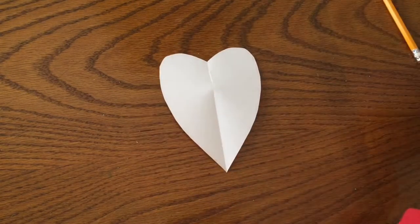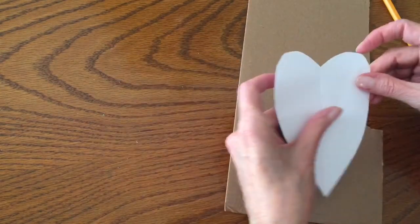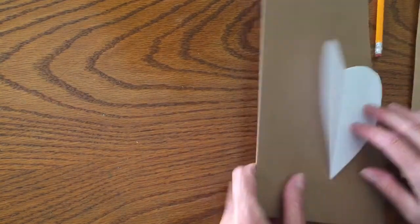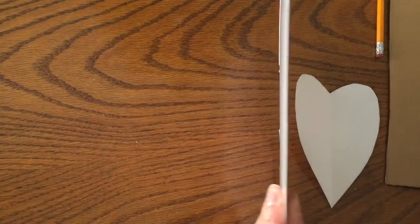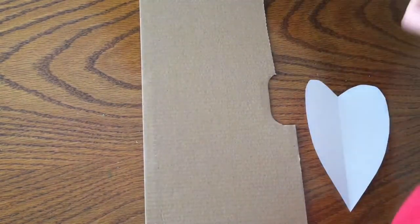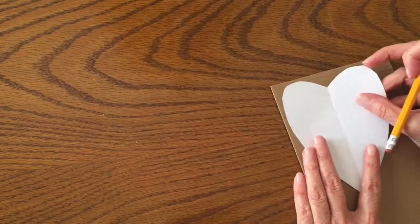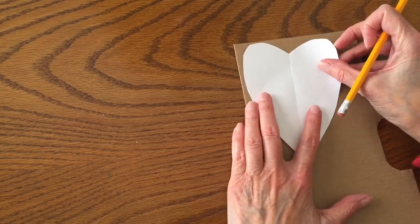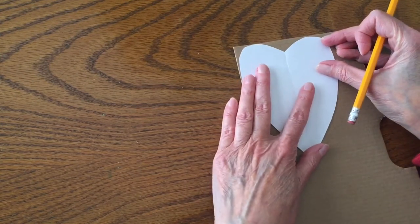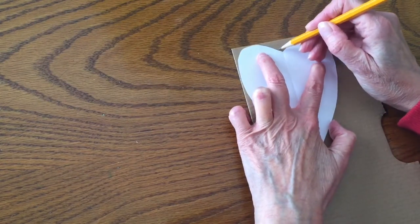Grab your piece of cardboard and your pencil and we will trace the heart once again. I found I had two different types of cardboard in my basement — a thinner firmer piece and a regular corrugated, thicker, spongier piece. I chose to go with the thinner piece. It's not flexible like a cereal box — it's a very stiff piece of cardboard, which makes a nice firm base.